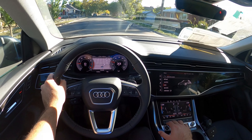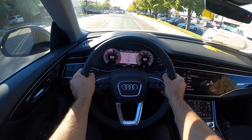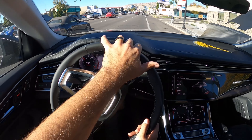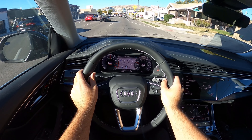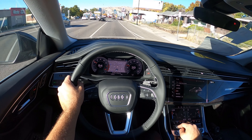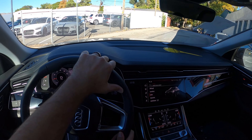We're going to pop it into dynamic mode. The thing I've noticed with Audis is you have to really click everything. Getting up and moving again — this is kind of partial throttle. Really torquey, that's for sure. Just doing partial throttle, it gets up and moves at a very substantial pace.